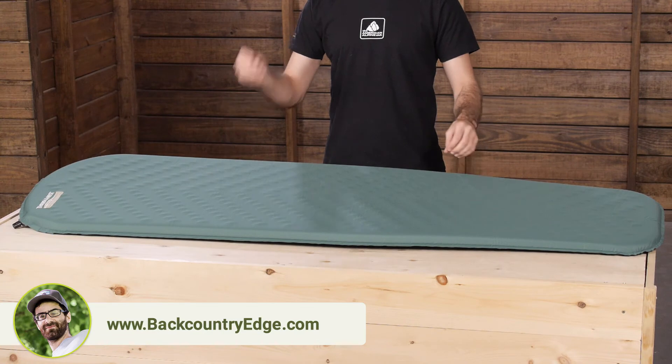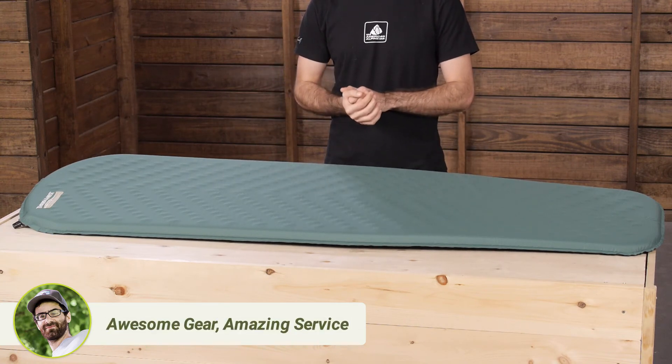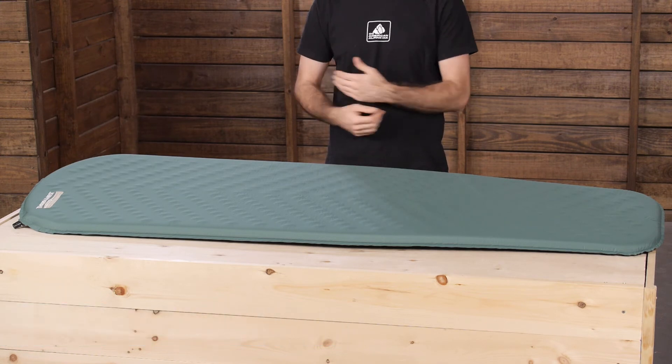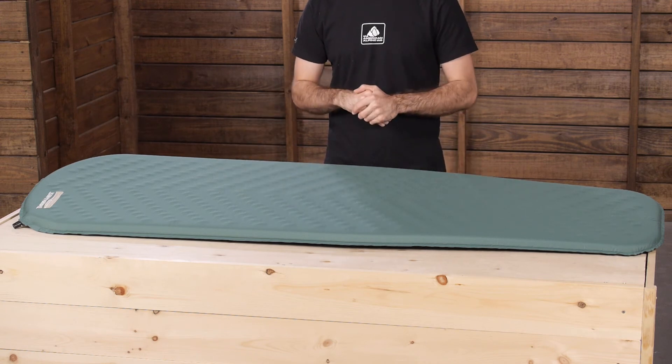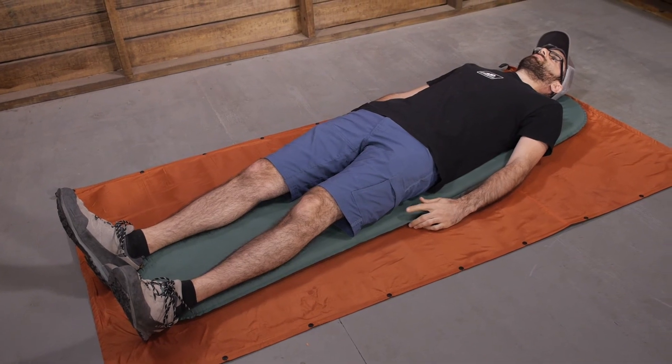Keep in mind that with thinner pads of one and a half inches — potentially less than that — you may feel some pressure points with your shoulders, hips, and knees, so you might want a more firm mattress if you tend to sleep on your side. But overall, it is a great option for those value-minded backpackers out there.